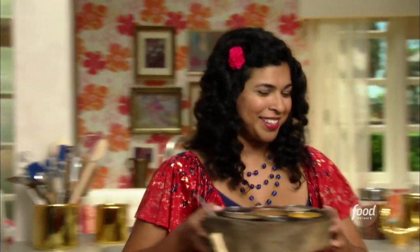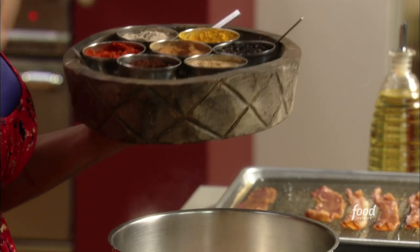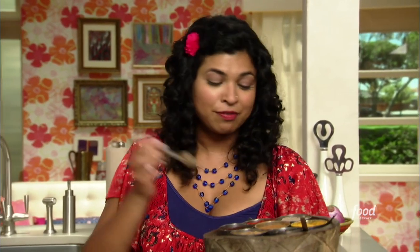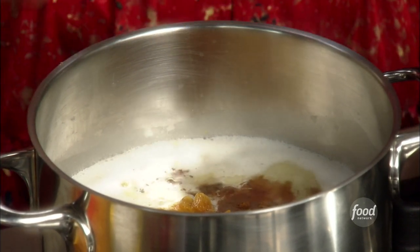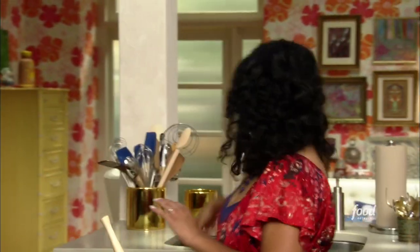I've got a bunch of spices to add — I'm trying to approximate a pumpkin pie spice mix. I've got a quarter teaspoon of ground cardamom for that nice flowery flavor, the warmth of some ground cinnamon, and some ground cloves, which really makes me think of the magic of the holiday time. Whisk that all together.